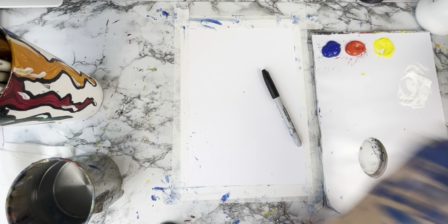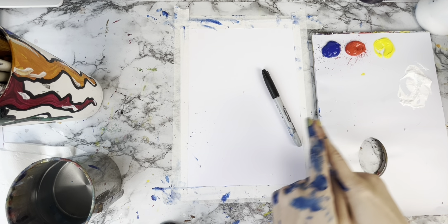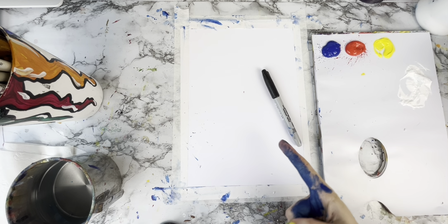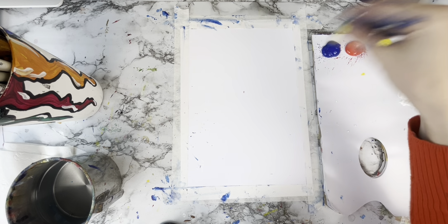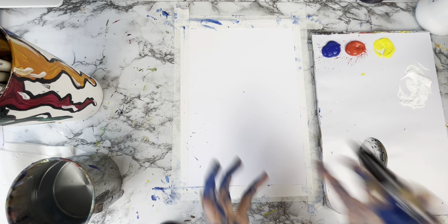Hey friends, welcome back. Today we are going to paint a haunted mansion. You will need your three primary colours: red, yellow, and blue. You'll also need a white and a sharpie if you want to draw your haunted mansion first. So shall we get going?